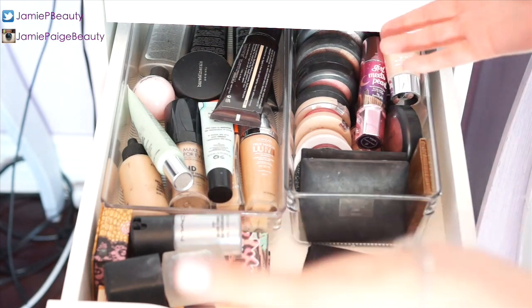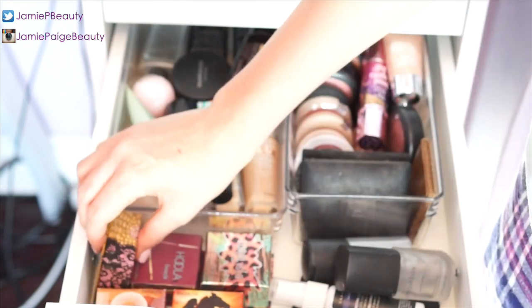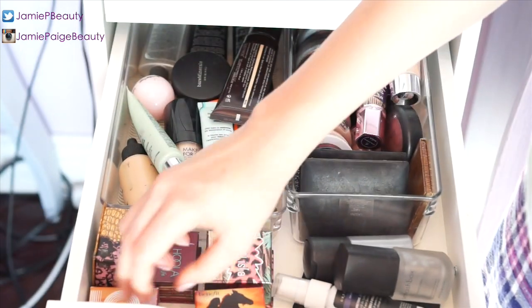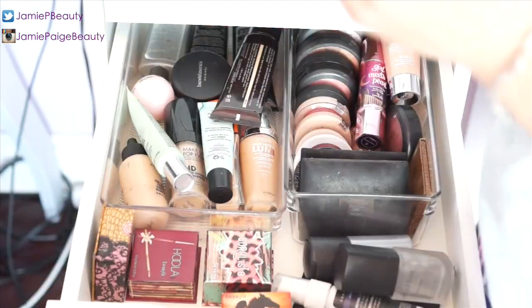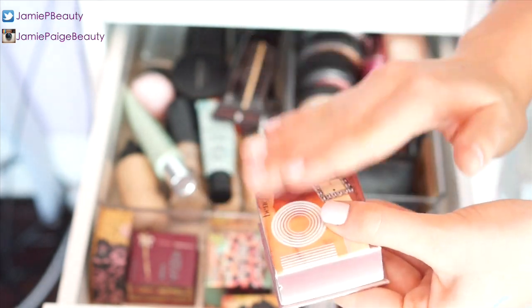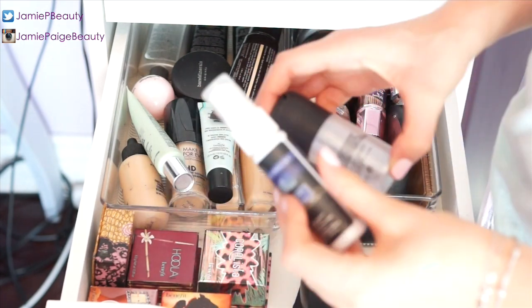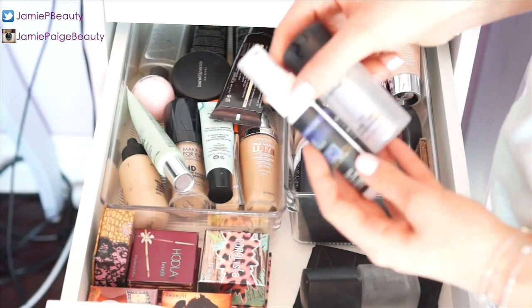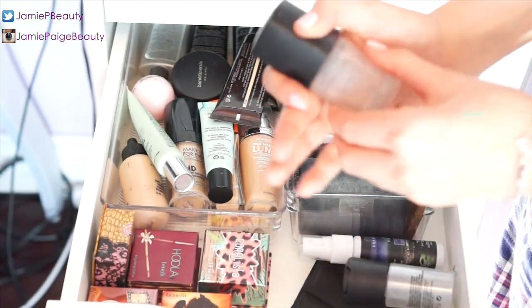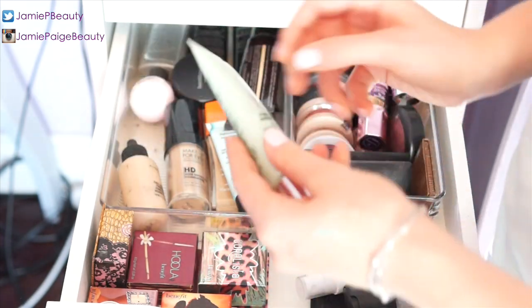I call this my face drawer because it contains all my face products. On one side I keep my Benefit box powders: Rockateur, Hoola, Coralista, Dallas, and one with a bronzer and highlighter combo that I got after seeing juicystar07 use it. Next to that I keep my setting sprays — Urban Decay All Nighter and MAC Fix Plus, which I use every single day — and my Smashbox primer.